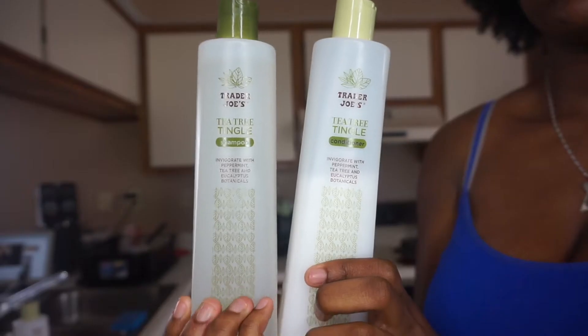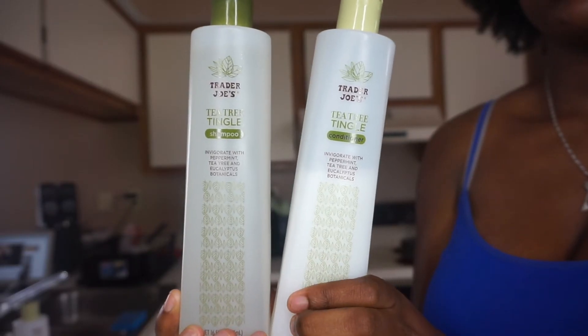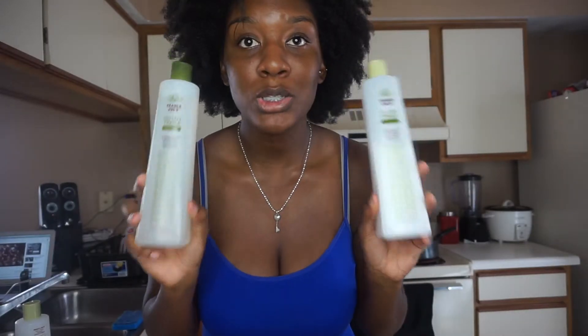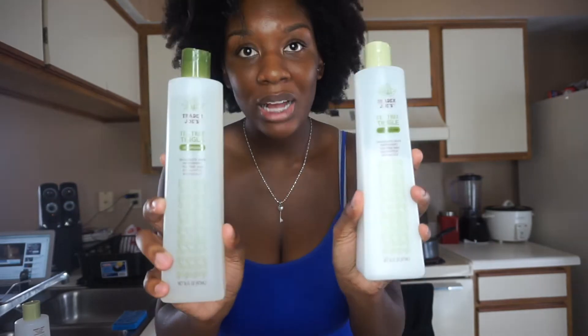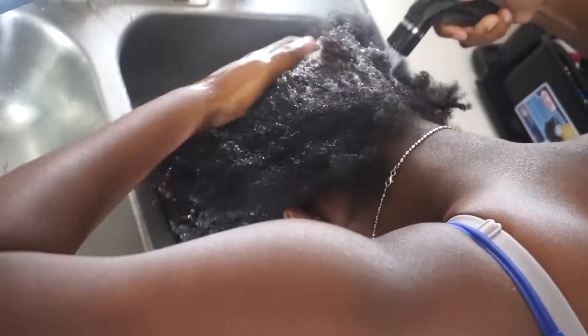The first products I'm gonna use are this tea tree shampoo and conditioner from Trader Joe's. These are so bomb and they're good for natural hair — they actually help grow your hair and clean it out really well. There's nothing left in your hair after you use these products. I'm gonna use these, show you guys how they work, and we can continue from there.